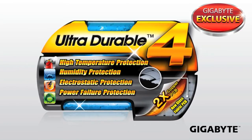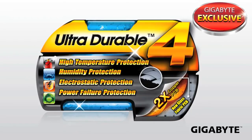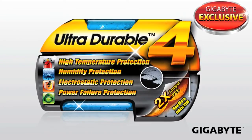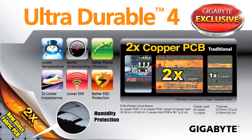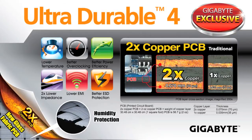While performance matters a lot to most users, it's not everything, because stability and the long-term longevity of your board is important as well. That's why Gigabyte has introduced our Ultra Durable 4 technology onto our 7 series motherboards. Ultra Durable 4 is a collection of different technologies that we put on board in order to help provide the best protection for our motherboards.